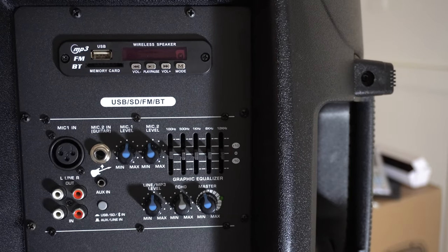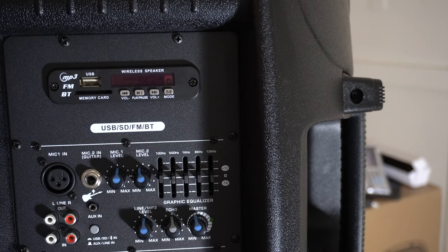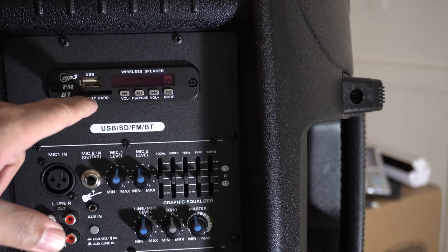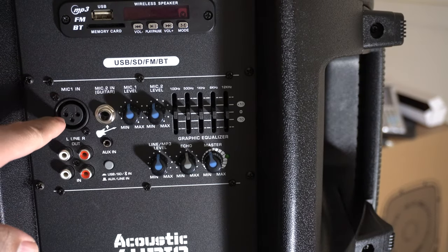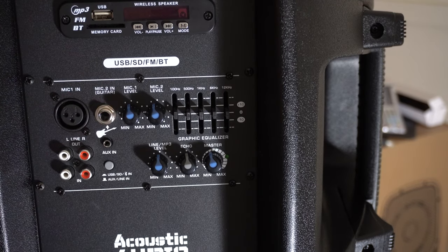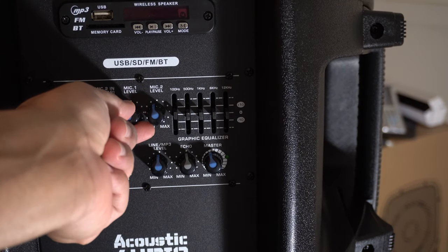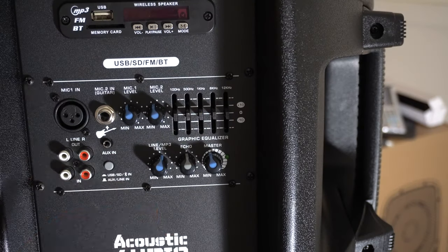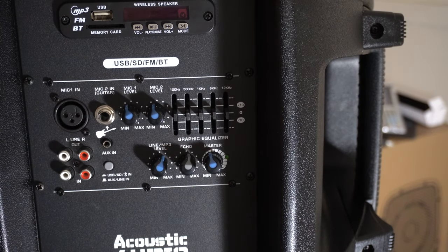This speaker is powered, so it has its own internal amplifier — you don't need an external amplifier to power it. It also features a bunch of different inputs: you can do Bluetooth, you have a USB, an SD card slot, and it does have an FM radio tuner. Towards the middle of the speaker, you have a spot for one microphone, a spot for another microphone or a guitar, then you have RCA ins and outs. Then you have levels for your microphones — mic one and mic two — and your equalizer settings back here as well. You have a line level control for MP3 and echo controls if you're using echo with your microphone.